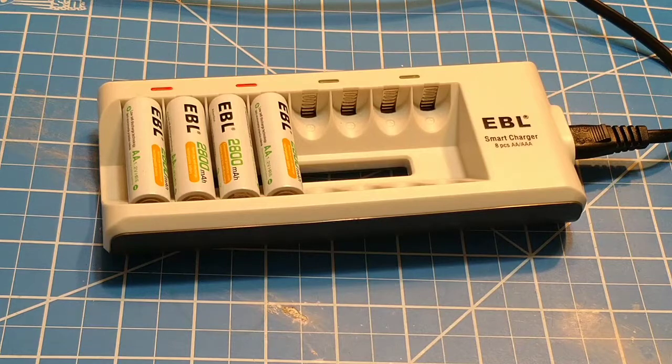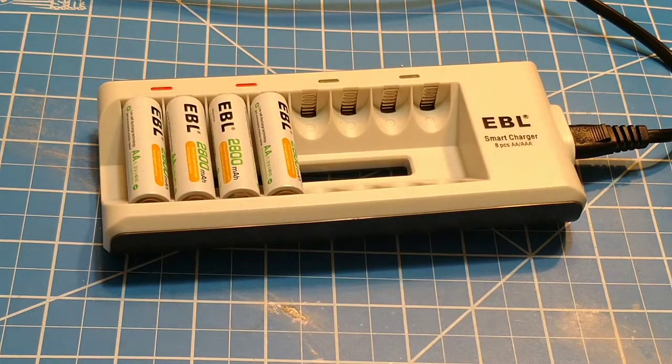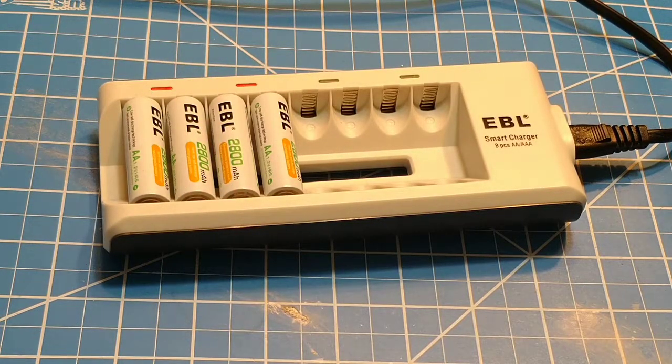Is it the smartest thing on earth? No. But will this thing get you by for a long time and keep your batteries healthy without destroying them? Absolutely. The 999 is, of course, a better charger but a little bit more expensive. But overall, I will continue to use this one. My wife's comfortable with it, she likes it, we're going to stick with it. And overall, these EBL things are very good for the money and do a great job at exactly what they're supposed to do.